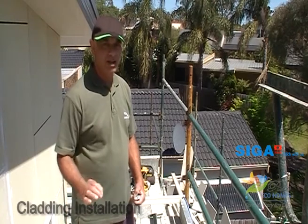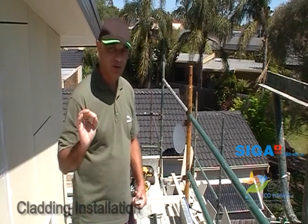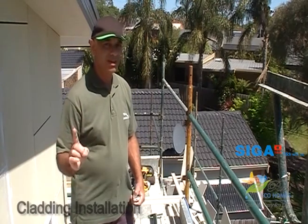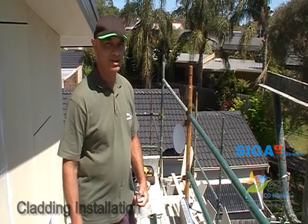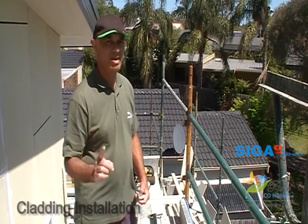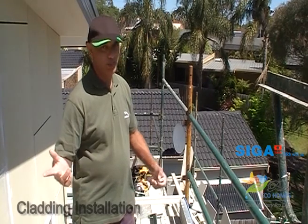It's really important that you get this type of product absolutely right, because if you don't, guess what's going to happen? Water leakage. So make sure your builder gets it absolutely 100% right. Better still, call Pure Eco Homes.